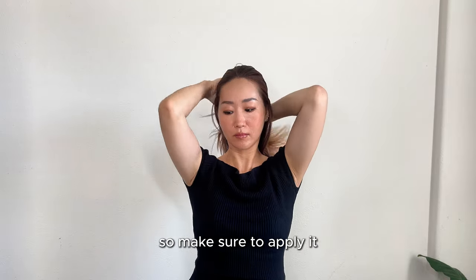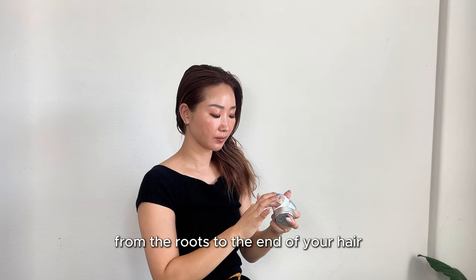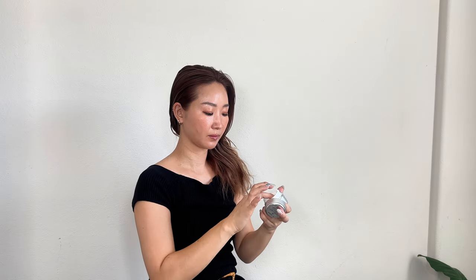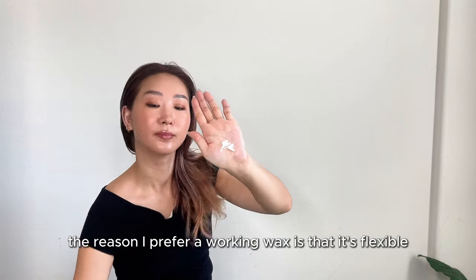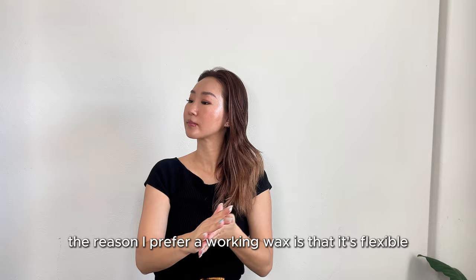First, I'm going to apply the Wey hair oil all over my hair. This helps to create a nice texture, so make sure to apply it from the roots to the ends of your hair. Next, I'm using the Kamera working wax.